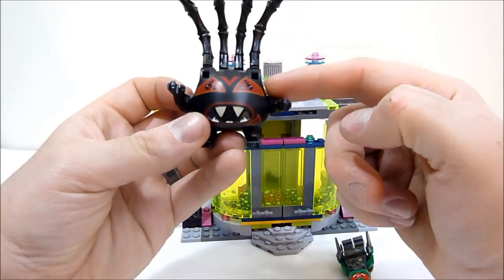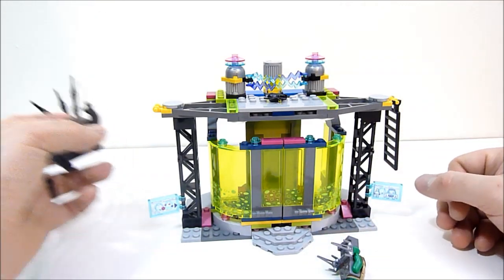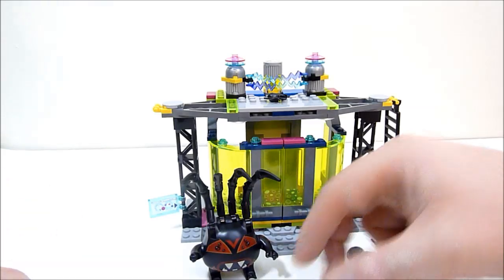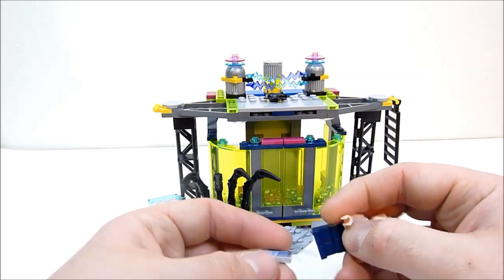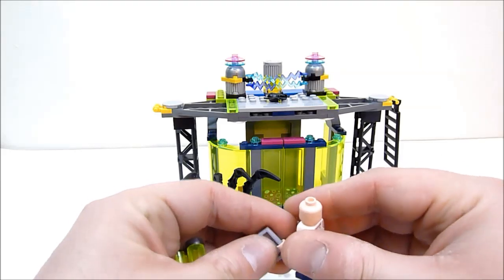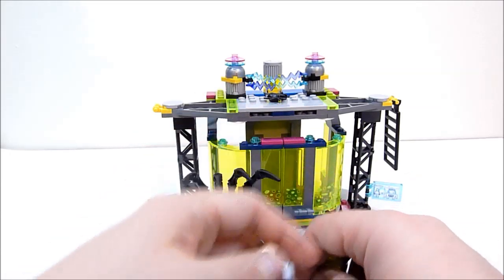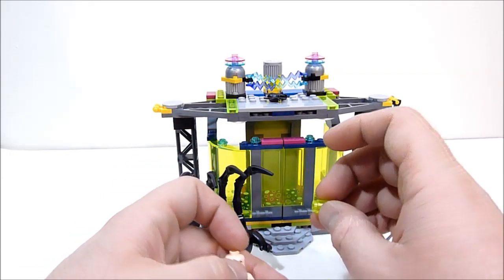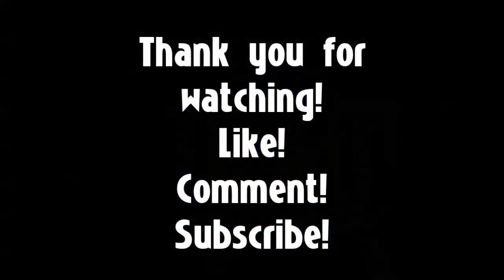If not for Spider Bites himself, then even just for the set itself, which is very nice to say. Really cool set. That's going to do it for this review, guys. I want to thank you so very much for watching. As always, be sure to leave a like, comment, and subscribe if you haven't already. I've got more Ninja Turtles LEGO hopefully coming very soon, more LEGO in general coming soon. Stay tuned for that, and thanks again for watching. I'll see you in the next one. Bye for now.